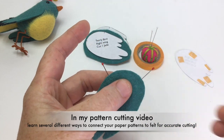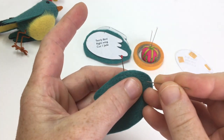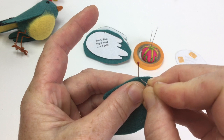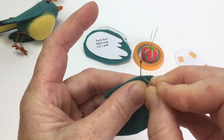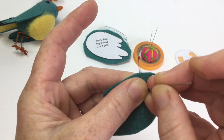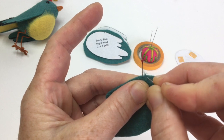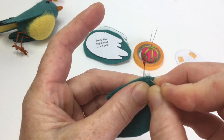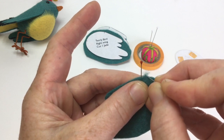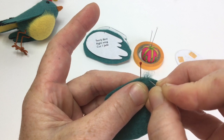I'm going to get up nice and close so that you can see what's going on here. I'm going to start at the first pin. I'm just going right through the edge — this is the pointed end of the needle I'm using — and I am basically just pulling out from the edge and letting those wool fibers be long and fluffy.